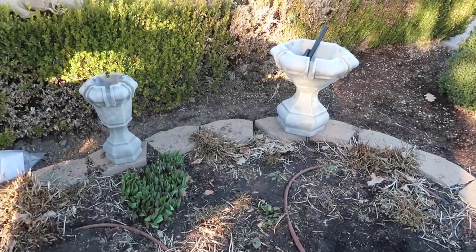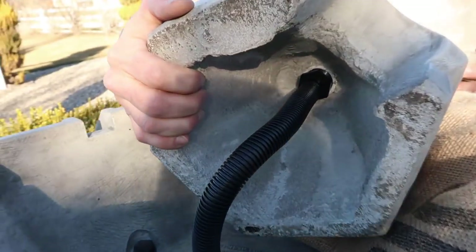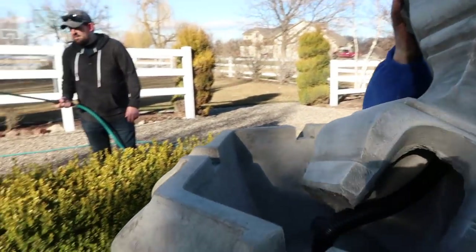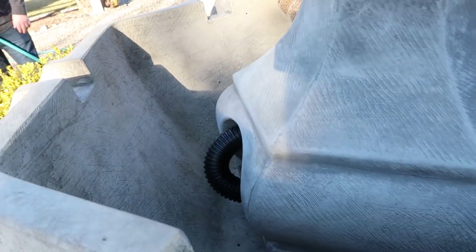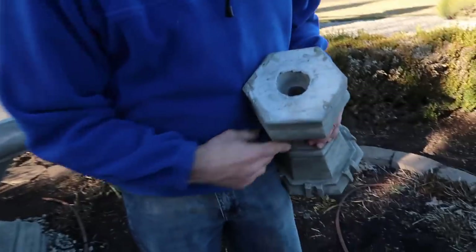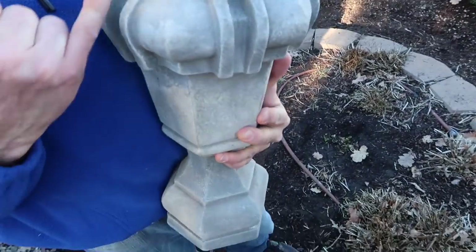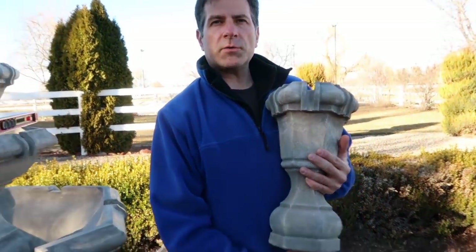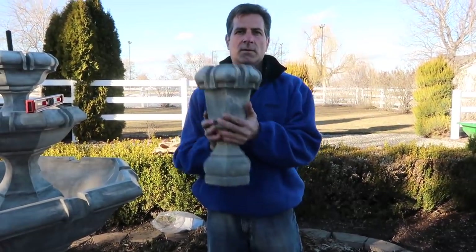We have two more pieces here. The tubing is connected, and we've got the finial going on. Basically your tubing will just sit in there, giving you an overflow from the top for the spills to function, while still providing water to come back down through itself to feed the larger hole below.